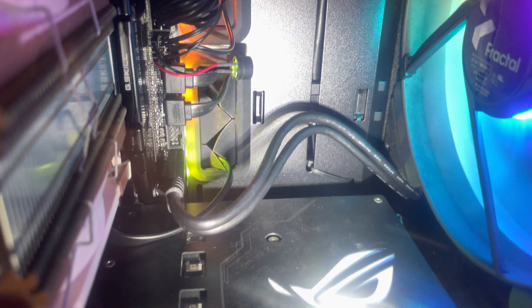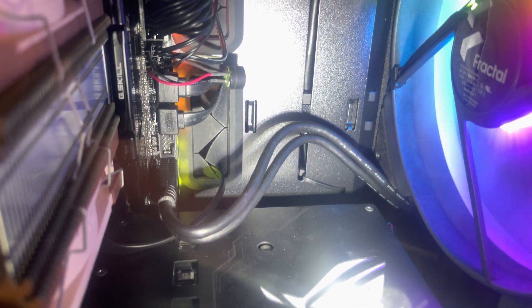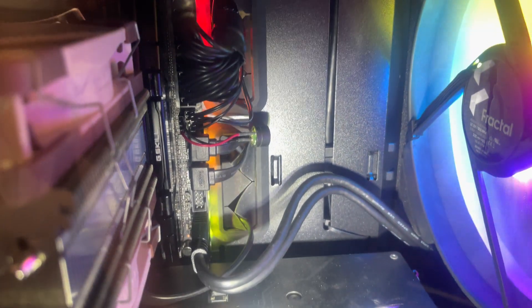I spent about 10 hours building this slowly — mainly it was doing the cable management. I just realized I forgot to tie up that cable. I'm going to have to tie up the USB 3 cable; I was going to change the cable tie to a different one. I'll redo that — not a big deal.